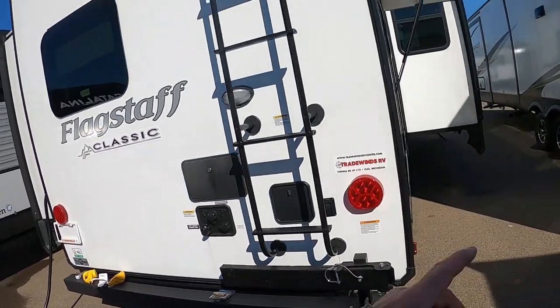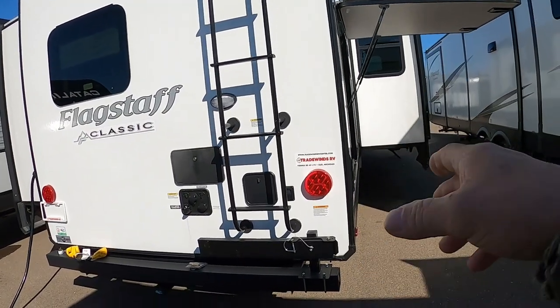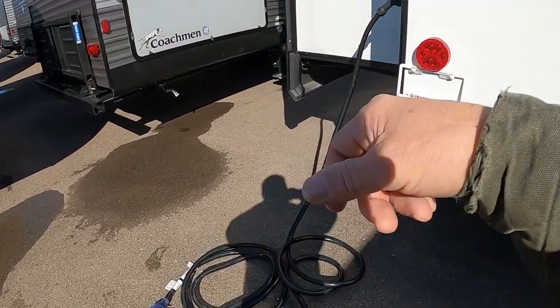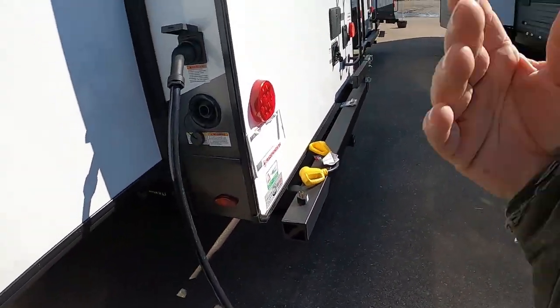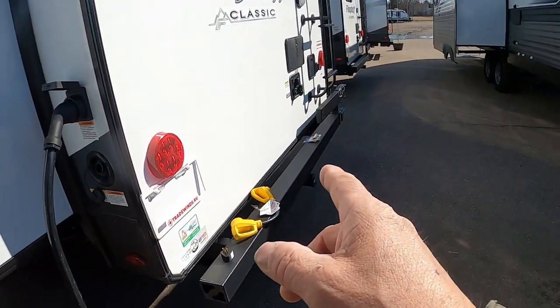Now we're going to go inside and open up our slides so we can get in there and open up all of our water lines — sinks, showers, anywhere water comes out. Open them up, get a nice steady flow of water going through, shut them off, and you're all set to camp.